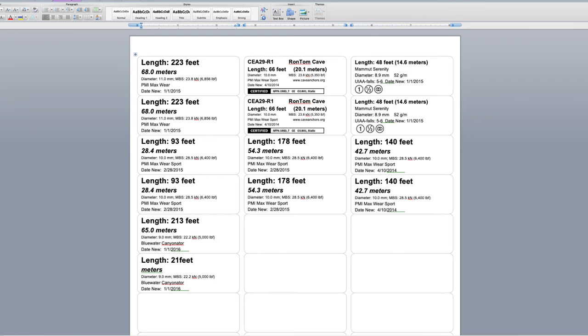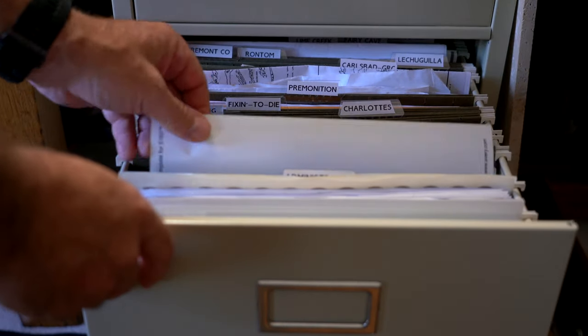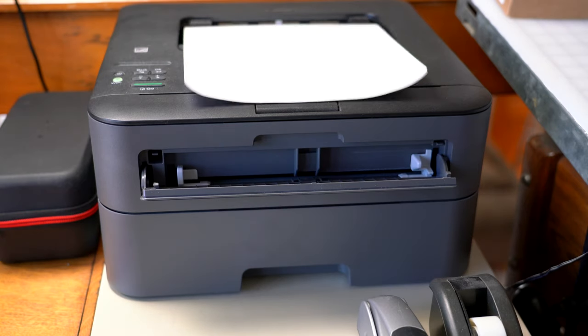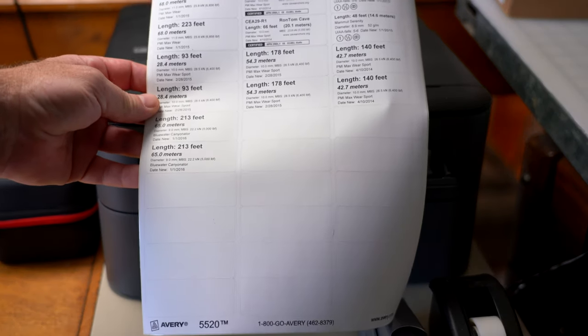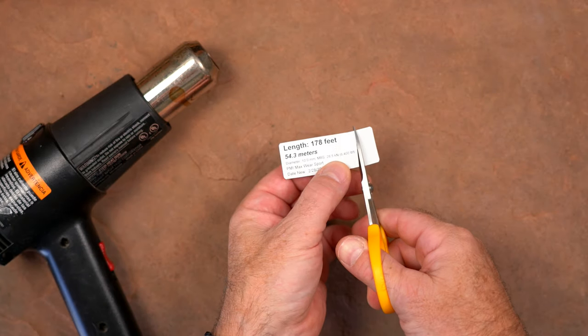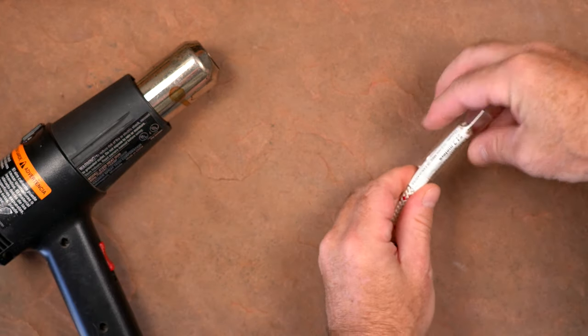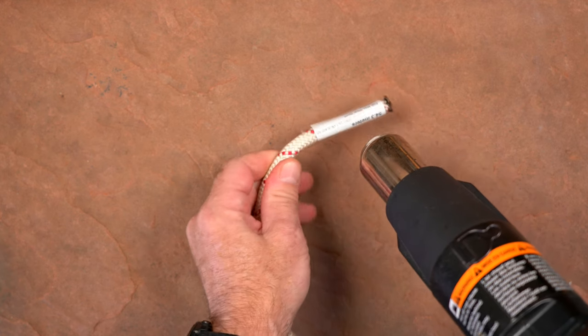The method I most often use when preparing ropes at home is to print the information on a waterproof Avery label using a laser printer. This allows quite a bit of information to be added, including the type of rope, the diameter, the minimum breaking strength, both the manufactured and in-service dates, and any certifications. I use the Avery 5520 label pages with labels that are 1 inch by 2 and 5/8 inches, and I cut them down to about 2 inches in length. After applying the labels to the end of the rope, I also cover them with clear shrink tubing. I'll put links to the labels and shrink tubing I use in the video description.